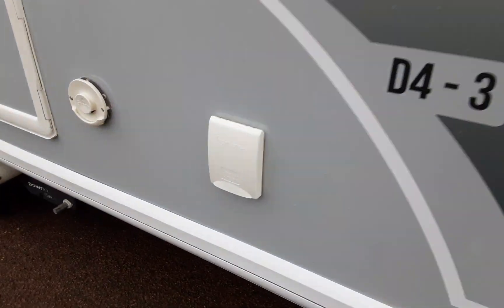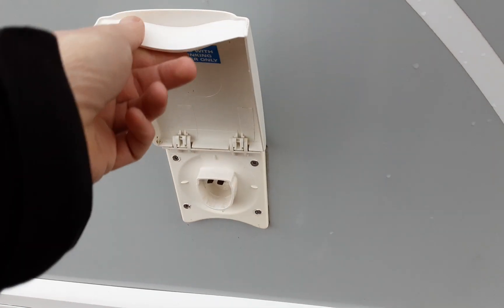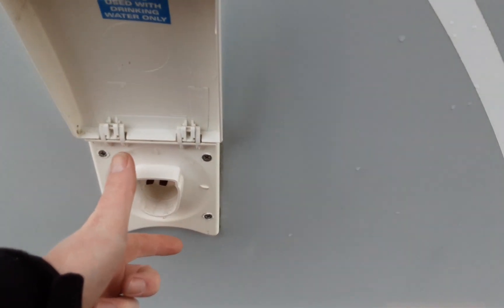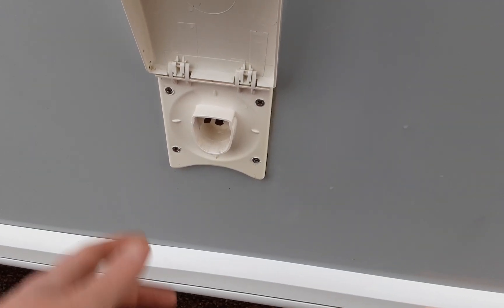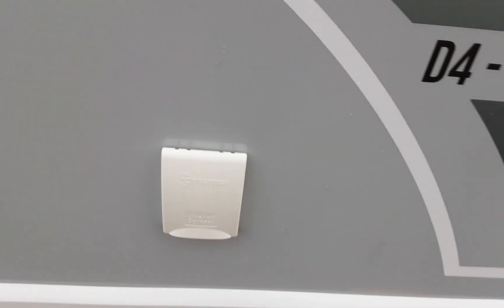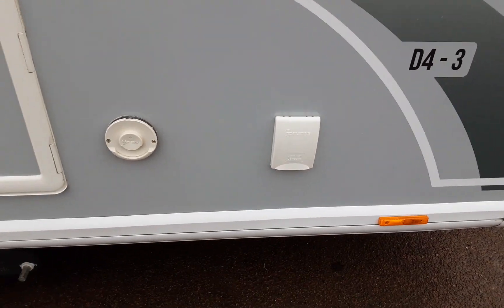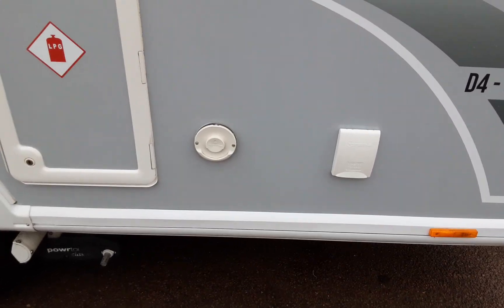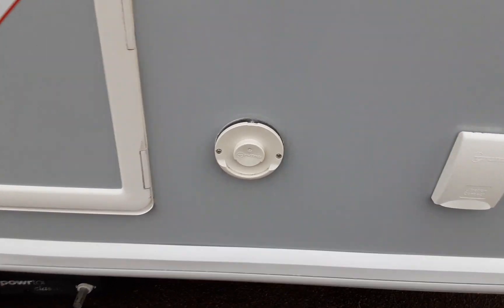Down the side of the caravan you've got your water pump connection. You'll need to open this flap up, pull back the blue trigger and push into the side of the van, then release the blue trigger. On the other end of that pump you'll have the water pickup pump itself, which drops down inside your Aquaroll and needs to be fully submerged in water prior to turning the water pump on inside the caravan.